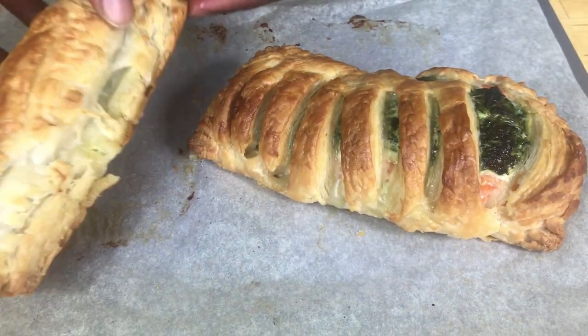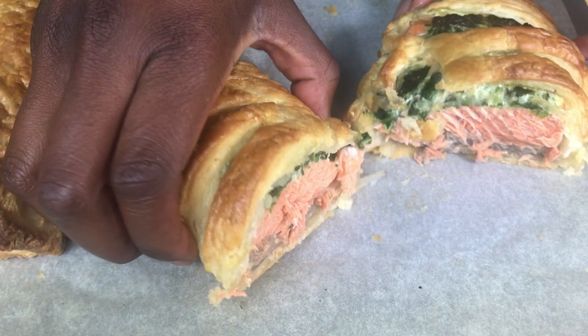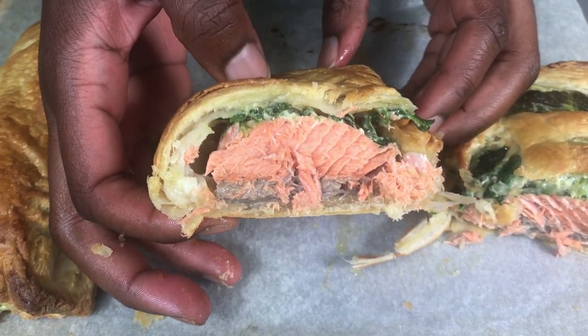I'm going to cut one and show you what it looks like inside. You can see the fish is nicely baked through and they taste great. Thanks for watching and see you again soon.